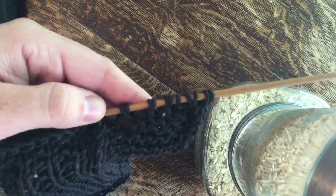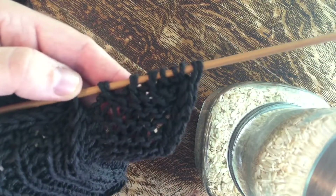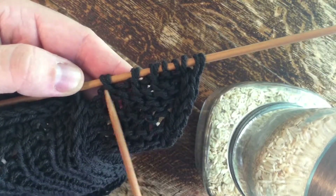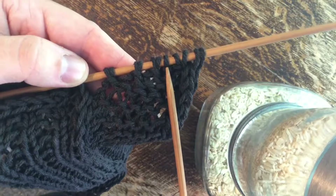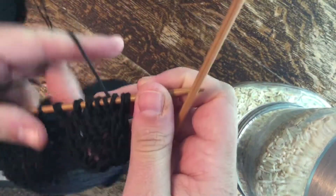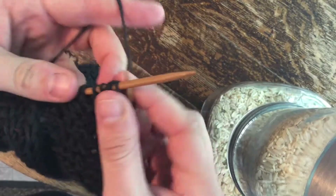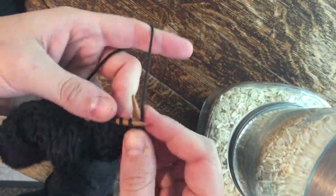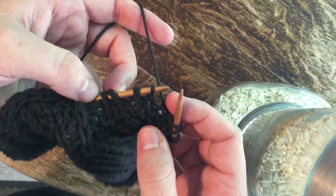You can see just that little gap there. So in this case we have shadow wrap, shadow wrap, shadow wrap, not wrapped, next stitch to be wrapped. We are going to work until the stitch to be wrapped. In this case we will knit, knit, and now we are at the stitch to be wrapped.